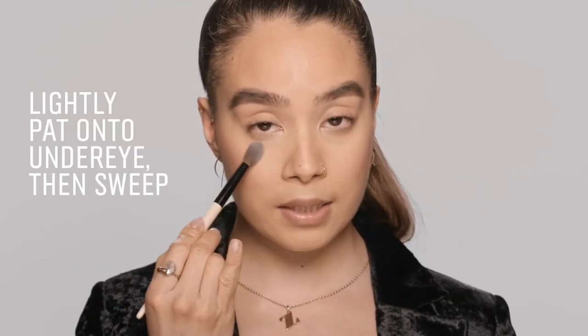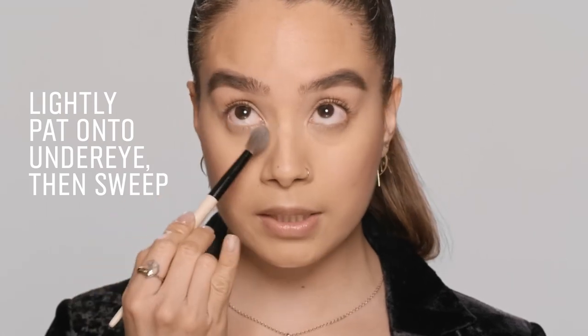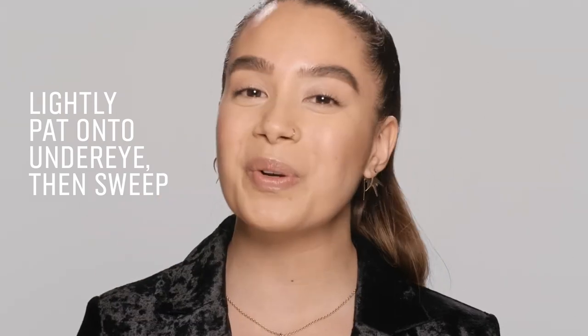We're just going to pat the powder underneath the eyes first, and then sweep it on. So the Creamy Concealer Kit is the perfect product for you if you just want to brighten up your under eyes.